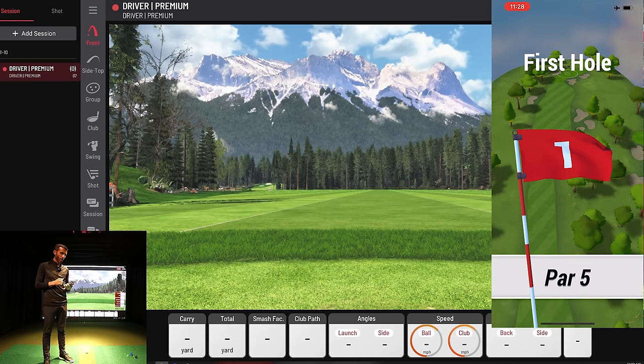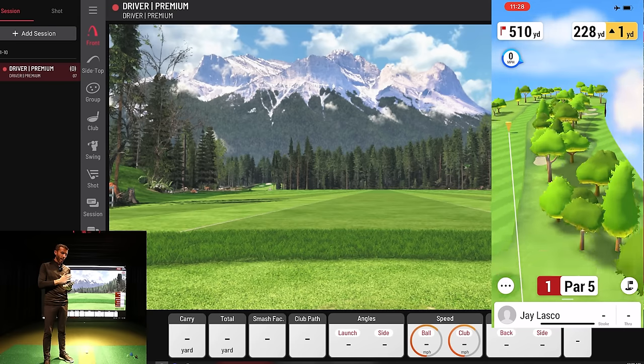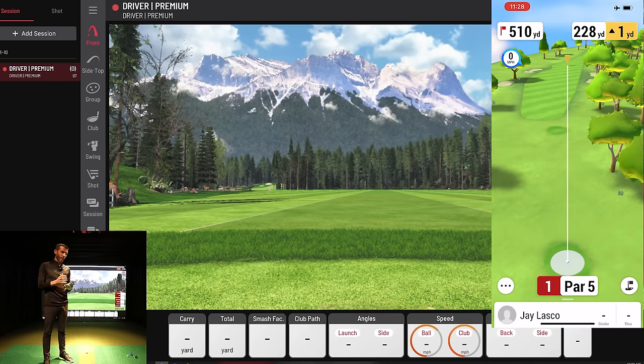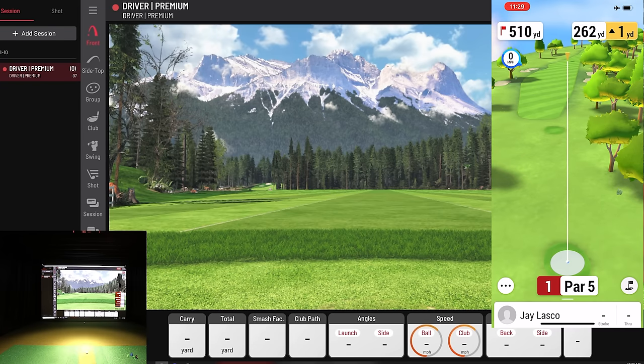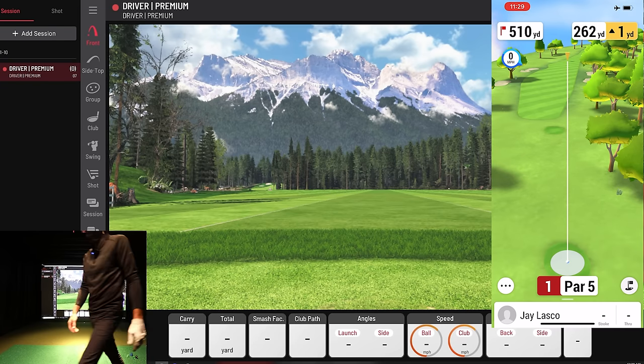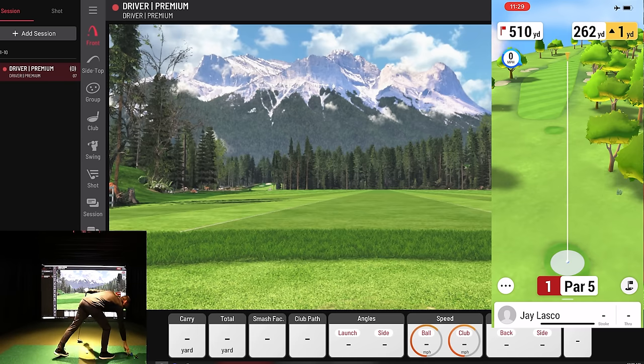Hole one at Warwick Hills is a par five — a tricky hole with out of bounds to the left and trees on the right, doglegging right. Getting home in two isn't easy unless you have a really good drive. Using the flag view, if I carry it around 260 yards I land right there with 250 in to the green — those distances seem pretty spot on compared to real life. I'm aiming for the middle of the fairway.